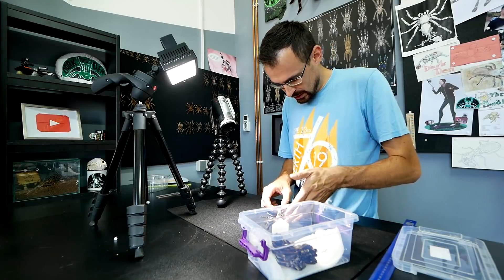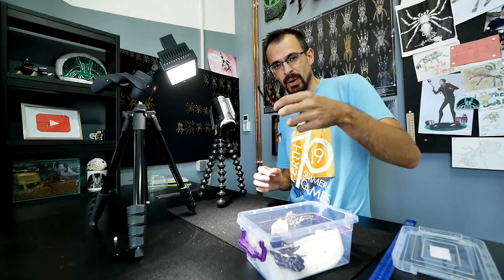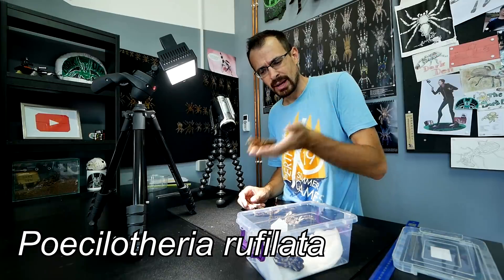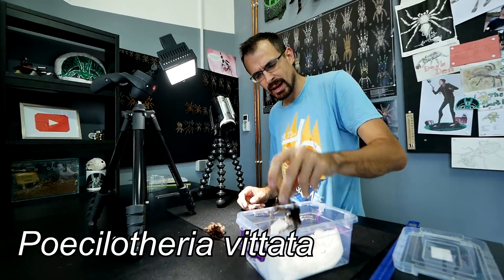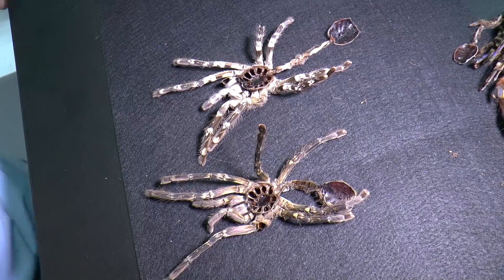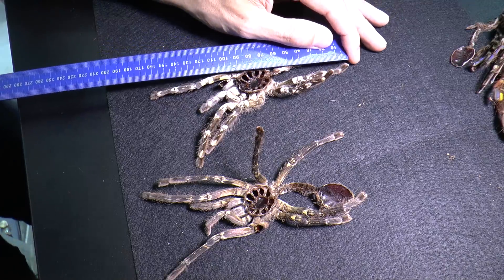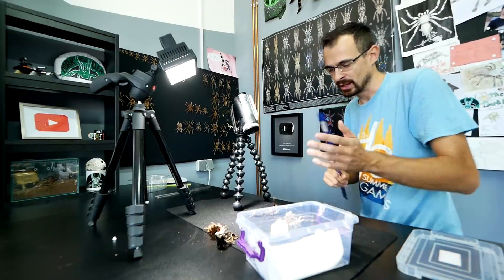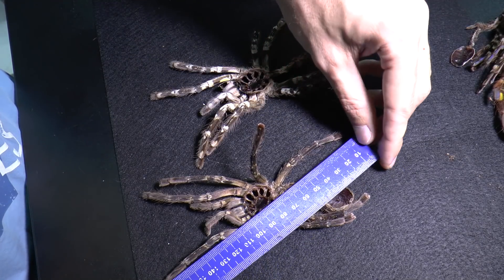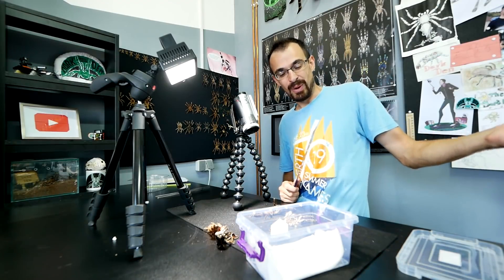So this is the Poecilotheria regalis molt — nicely spread — and this is Elvira's molt. For good measure I also took out Poecilotheria rufilata and Poecilotheria vitata to spread them and see how big they were before they molted. Measuring: Poecilotheria regalis is exactly 17 centimeters. And Poecilotheria ornata, Elvira, is almost 18 — 17 and a half centimeters. So yeah, looks like Elvira is bigger!